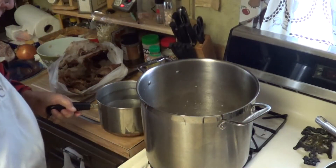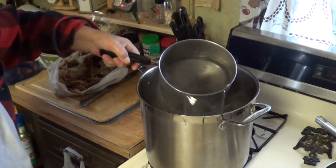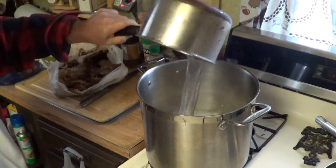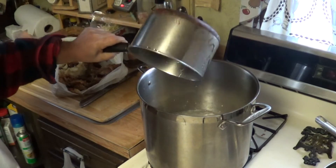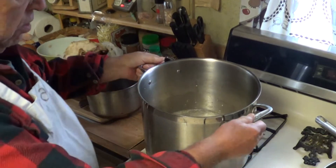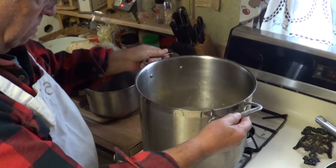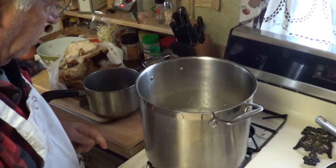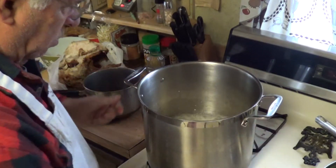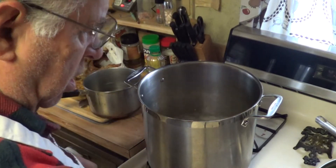Get yourself a couple of quarts of water and put that right in there. Make sure that the chicken is covered. We're going to boil that for a while until we make sure that it's kind of cooked.